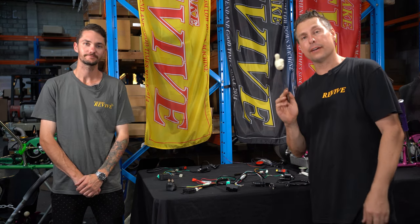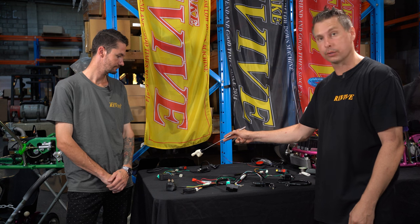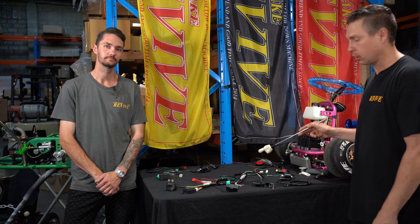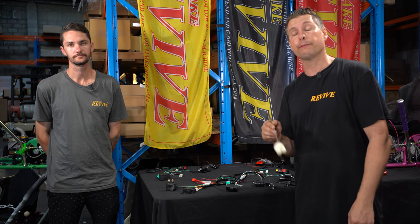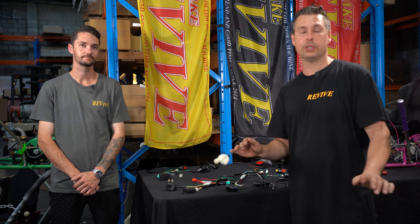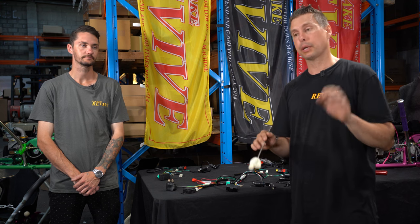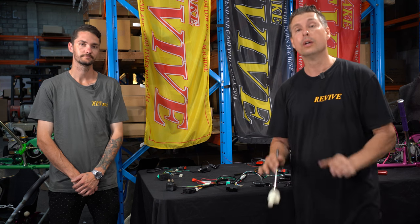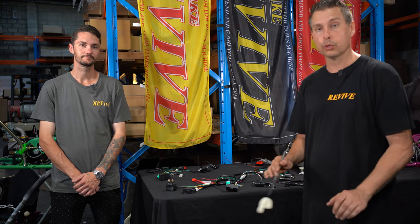Laid out in front of us we have the two fully assembled wiring looms — the non-electric start wiring loom closest to Matt and the electric start wiring loom closest to myself. It's worth noting that these wiring looms are meant for pit bikes. You can buy them for quad bikes, but we don't recommend using quad bike wiring looms as they have indicators, brake lights, a brake pedal switch, and a whole bunch of other stuff that is very difficult to wire up.